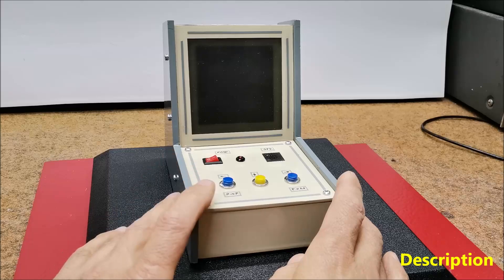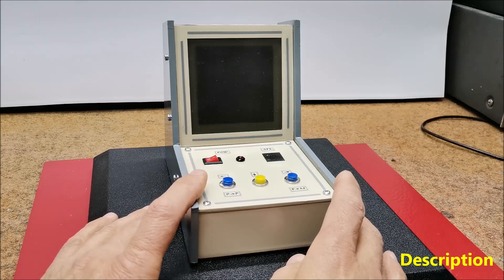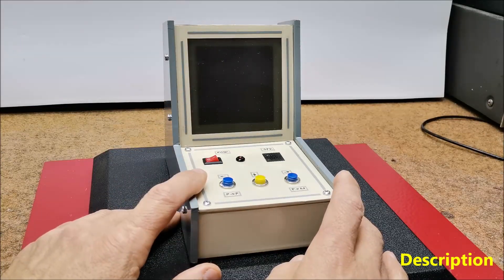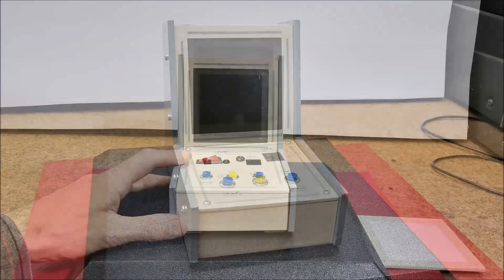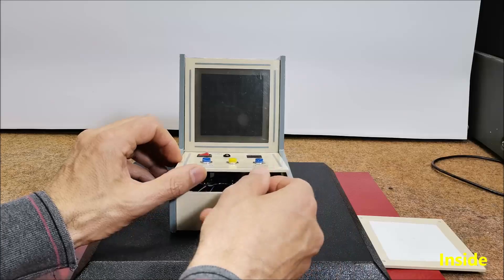The version I present to you this time is probably the simplest possible and is played on a display with a resolution of only 64 pixels. However, it has almost all the options of the original and even has 3 levels. As before, the construction is extremely simple and the device consists of a minimum number of components.